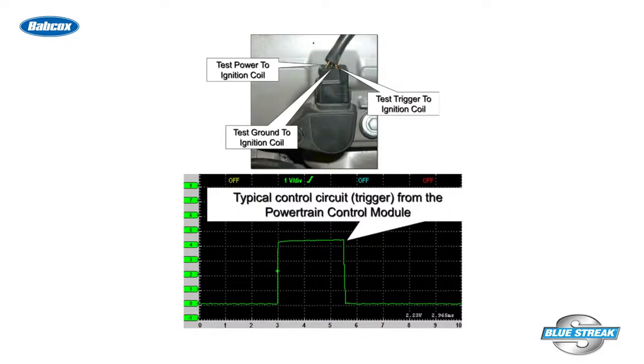The typical wiring for a three-wire ignition coil on plug assembly is battery voltage power supply, ground, and a control circuit trigger from the PCM to a transistor circuit in the coil on plug assembly.